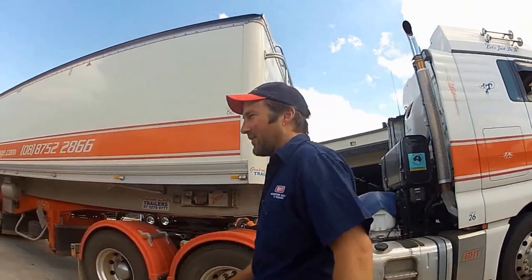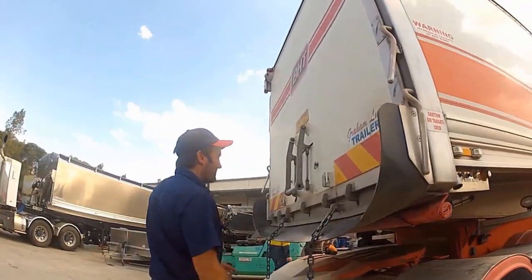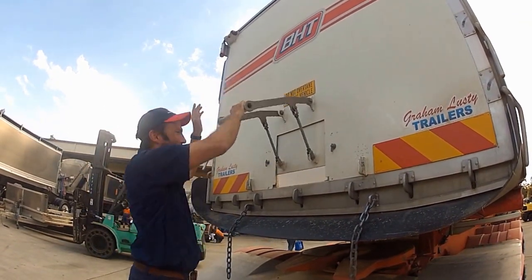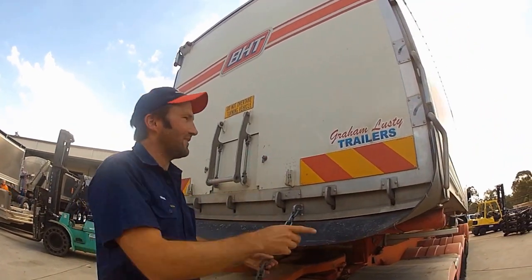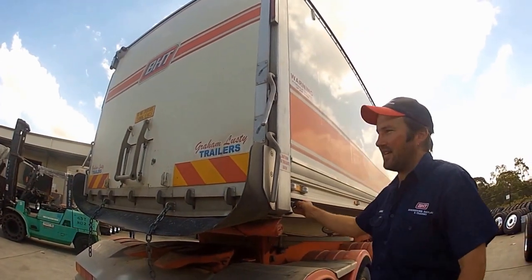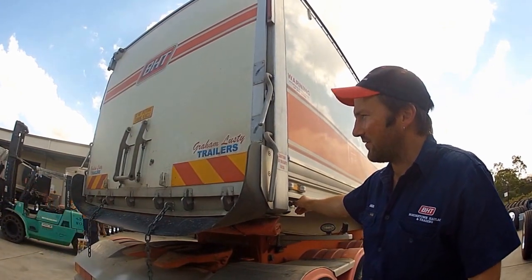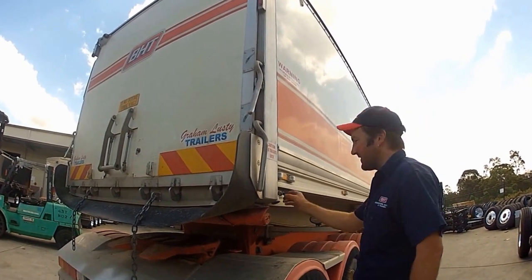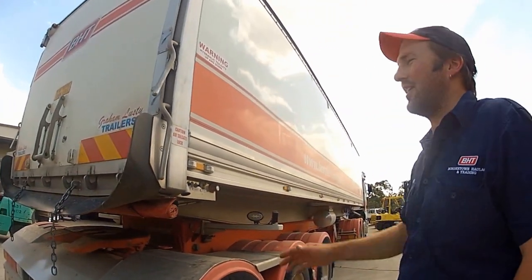I'll just go through opening the tailgate because it's a bit different than the normal setup. Here we've got the normal grain door if you're tipping in a chute or auger or whatever. We've got the chains off and the locks off — the grain locks. So we've got an air tailgate here, with seven fingers for holding in liquids, which seals up very well. Open the tailgate and I'll show you how it opens right up.